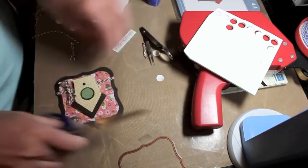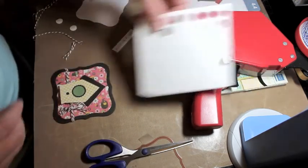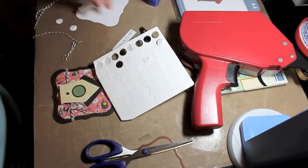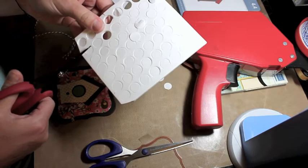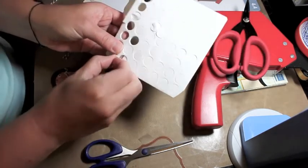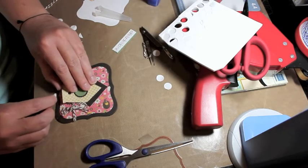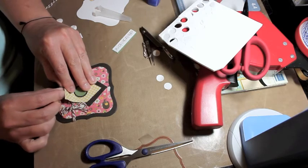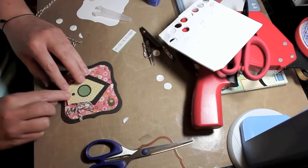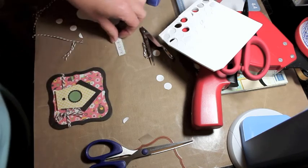I'm cutting off the excess here — always use a little bit more than you need so you can have a nice bow. Now I'm going to cut a foam dot in half; I like to do this when I need just a small piece. I'm going to use that to attach the bottom of the birdhouse to the paper.